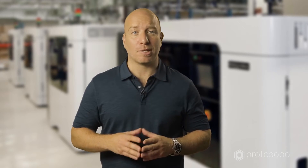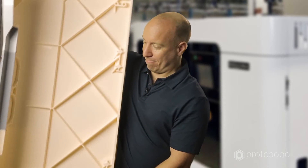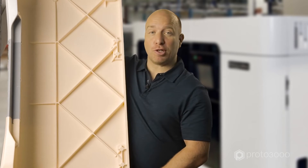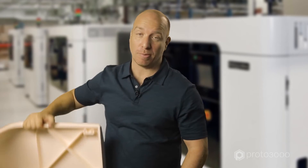New from Stratasys is the Fortus 900MC acceleration kit that uses a T40A tip. This produces the largest slice height of any FDM 3D printer, increasing build speeds by two to three times. This is great for quickly turning out large parts and concept models. It works with ASA material, and you can also use the T40A tip with the Ultem 1010 material.